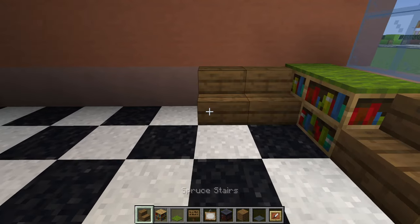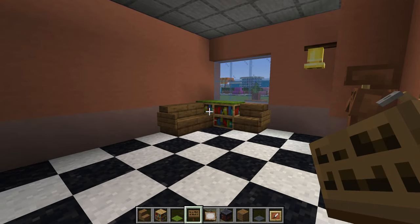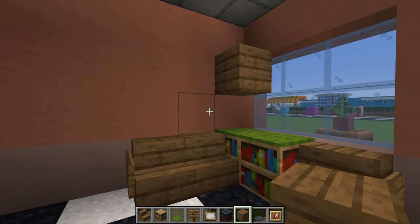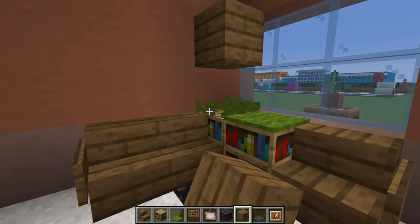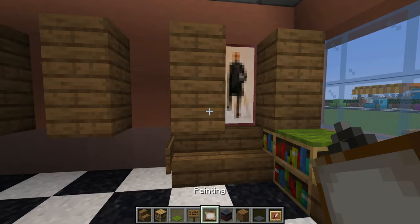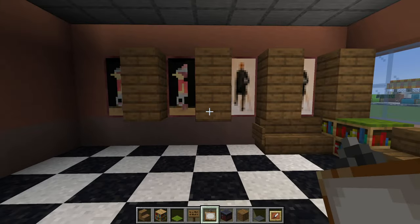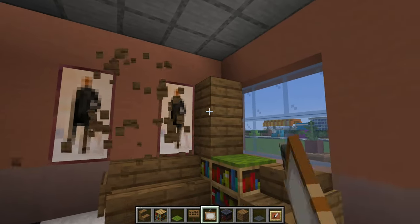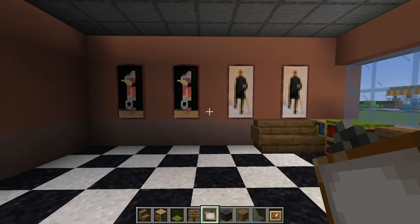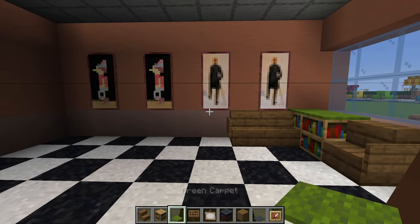And then two more stairs extending in the opposite direction with a spruce sign next to the stairs. Then along this wall we are going to place a bunch of one by two paintings. We will either have four or three of them. I did want to have one painting and then the other and then repeat, but I kind of like that we have two of one on one side and two of the other on the other side, so that kind of works out nicely.